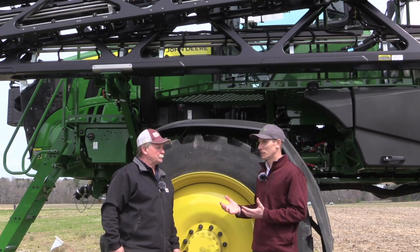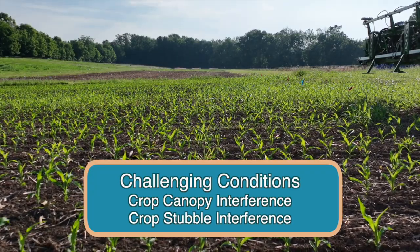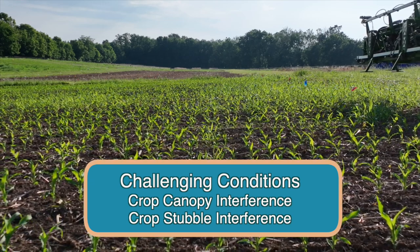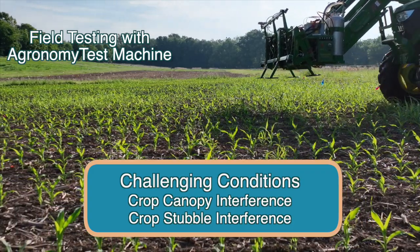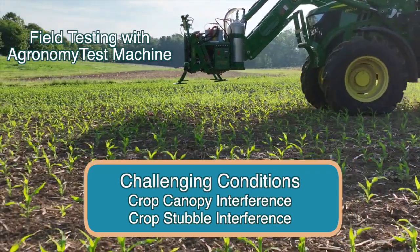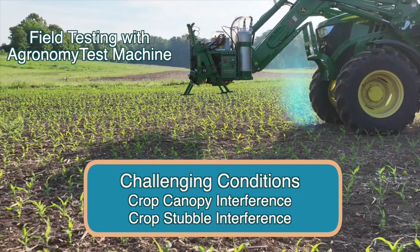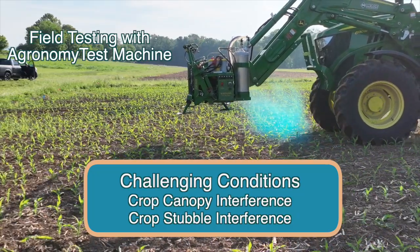What are the challenging conditions? A lot of people wonder: what if the weed is right in the crop row and the crop canopy is kind of over it, or if you're spraying double crop soybeans and there's wheat stubble out there — are those challenging conditions? Those are challenging conditions, but from all the testing seen from John Deere it's pretty accurate in those situations. It all comes down to exactly where the weed is, and since you're running over the crop once or twice anyway, hopefully if it misses it the first time it'll pick it up on the second pass.